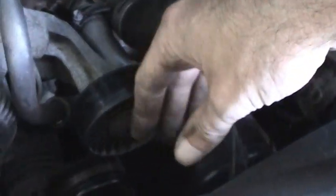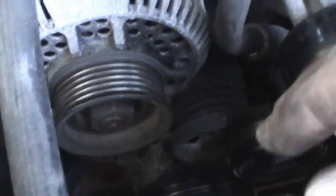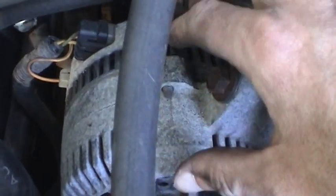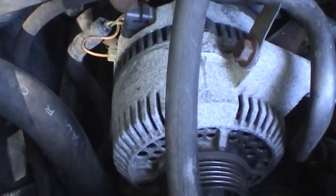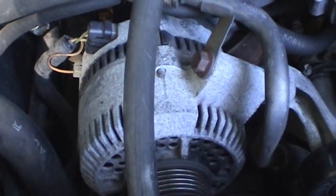I'll go ahead and order that when I get the parts for the cooling system. Now I'm going to take off this last bolt for the alternator and kind of move the alternator forward. I don't really have to take it out of the car, and then I'll be able to access the back end of it here with the regulator and pull that out.